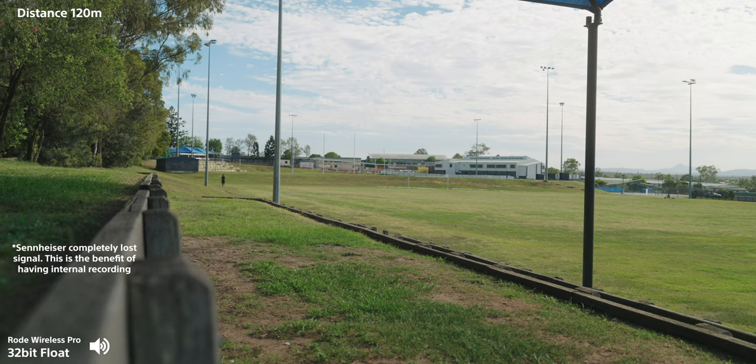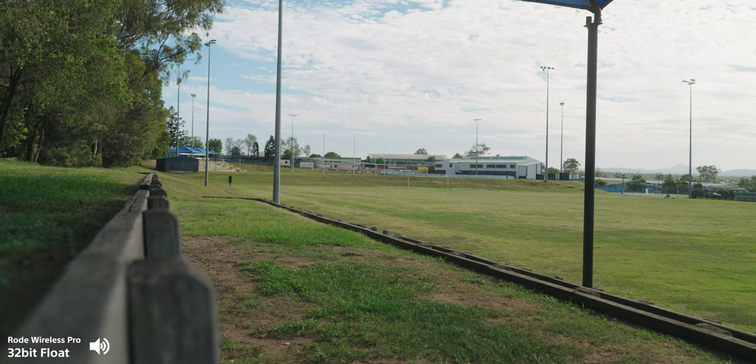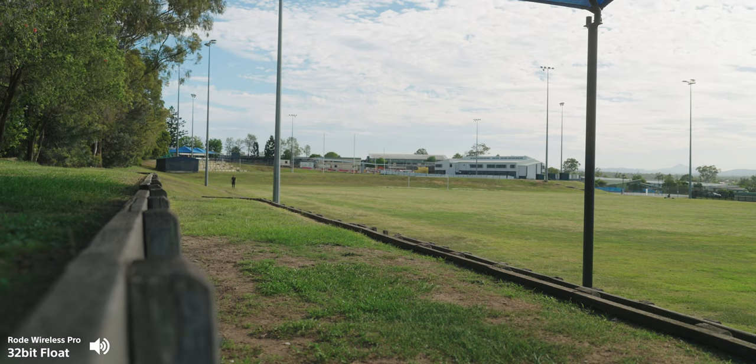I'm now about 100 yards out — close to the full length of a football field, maybe going to a length and a half. The Sennheiser has most likely cut out, and the Rode potentially as well, but I do have that internal 32-bit float recording, which is massive. One of the biggest things about new microphones is that they should have some form of internal recording so that if it drops out, you still get the audio without crackling. Sony microphones don't have any internal recording whatsoever, which baffles me — but luckily Rode has this.